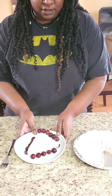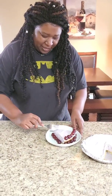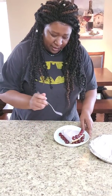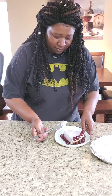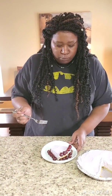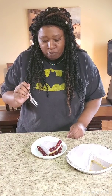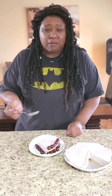Don't that look good? I'm gonna taste a little bit just to see how this tastes. Let's see — girl, this is fine! I still got a little whipped cream on top. This is fine. Y'all do this with your kids!